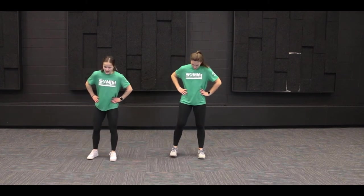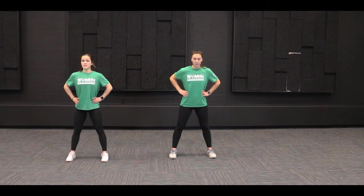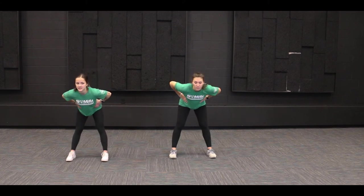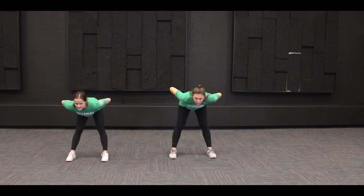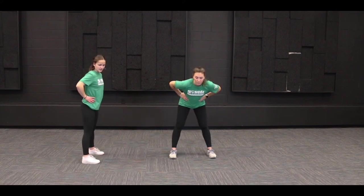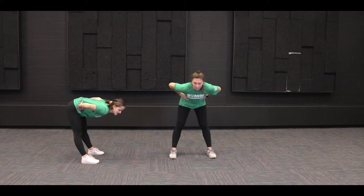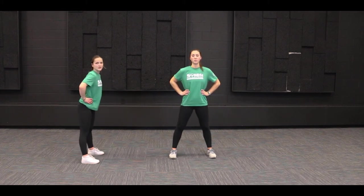Next one, we have our good mornings. We can keep our hands on our hips for this one with our feet shoulder-width apart. What we're going to do is bend at the waist and hinge at that waist until we're at kind of a 90-degree angle with our body, and then slowly rise back up. We're going to feel the back of our legs and our hamstring muscles lower down to that 90-degree angle and then raise back up. We're going to do ten of these together.